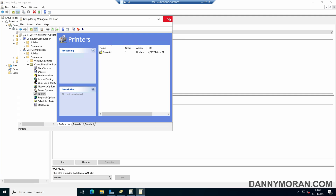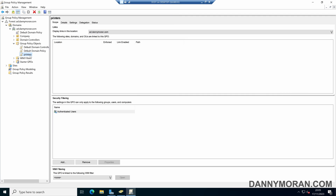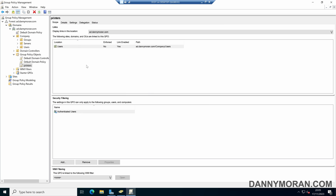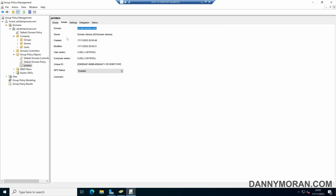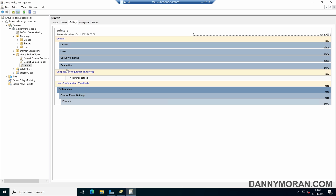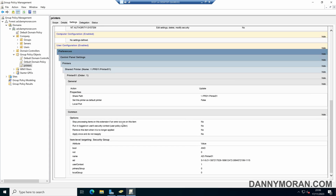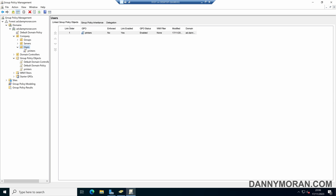Now the GPO is set up we can close the editor and link the GPO. I'm going to link this to my Users OU — it's a user policy so the user settings will deploy the printer. The GPO is now linked to our Users OU.